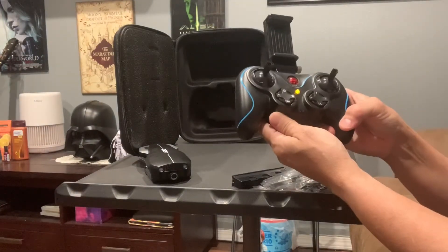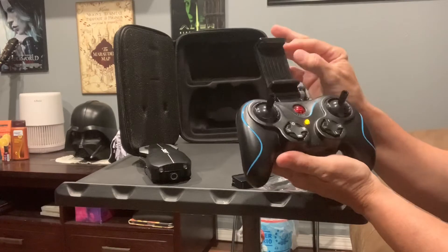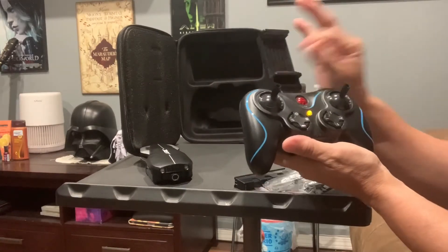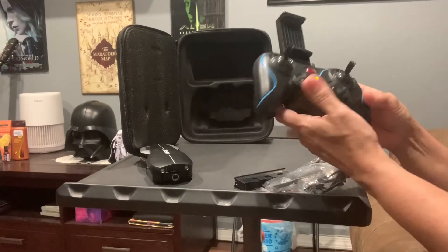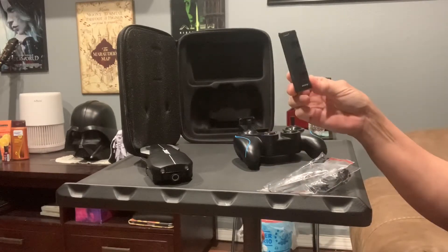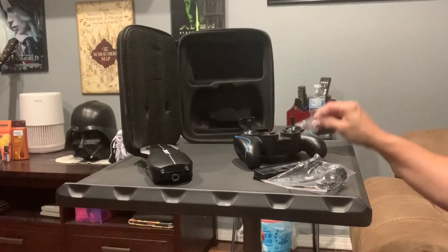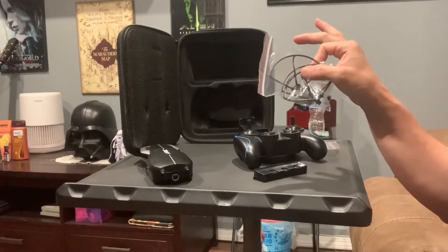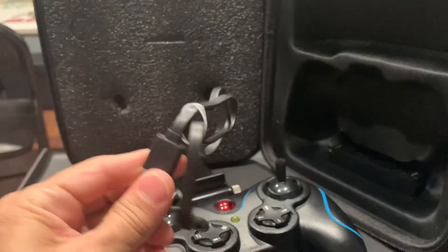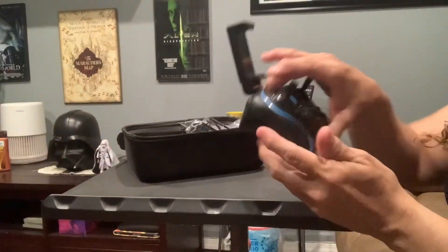Here is the controller, and this is an attachment to your phone, and you can expand it if your phone is bigger. It brings two 11-minute batteries, extra propellers, and propeller guards in case you want to use them, and a charging cable. So, now let's talk about the controller.